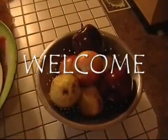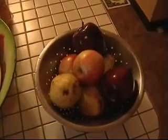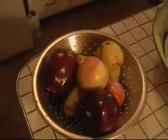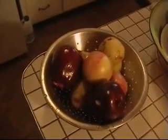In the kitchen with me again today. So these are some of the ingredients for what I will be making today, which will be a fruit salad.